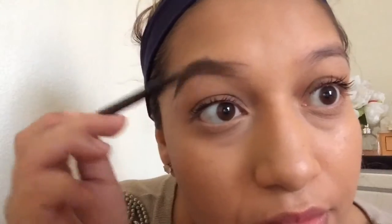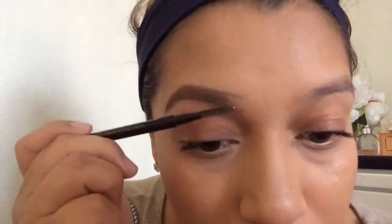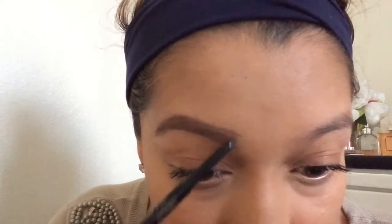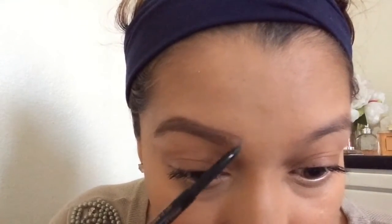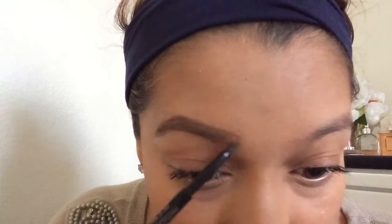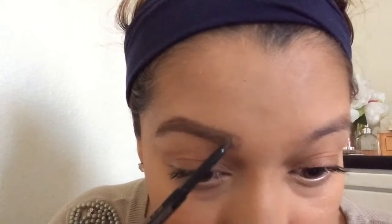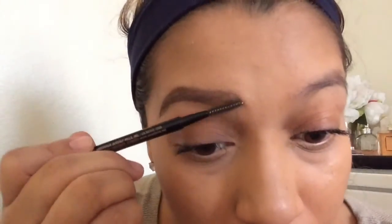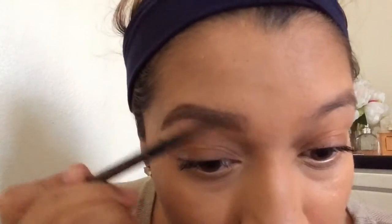Make sure you come out with the spoolie next. I like to keep it empty in the beginning, but you are going to see what I do next. You are going to fill them in upwards to make it natural, like little hairs. I really have hairs — you just can't see them, my hair is really light right there. So you are going to go ahead and comb that out, and by combing it out it just makes it blend better.